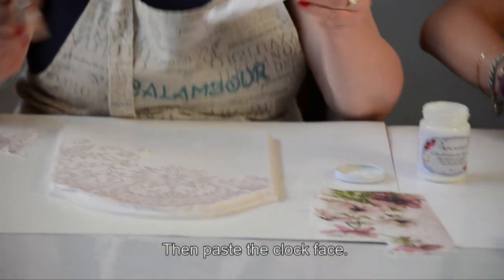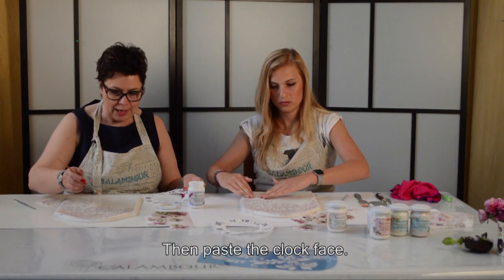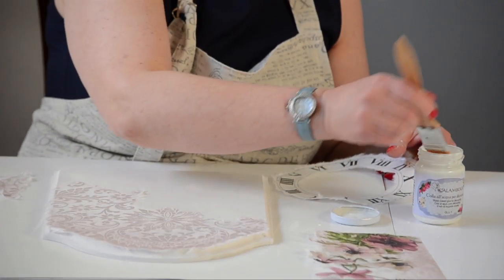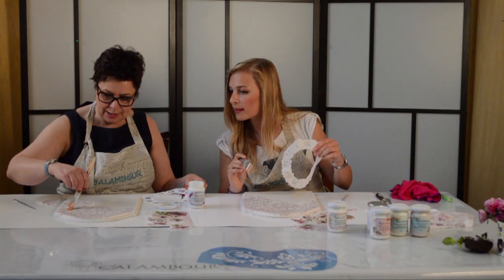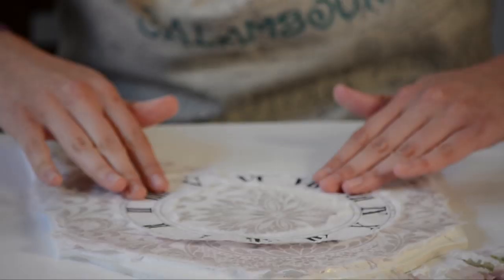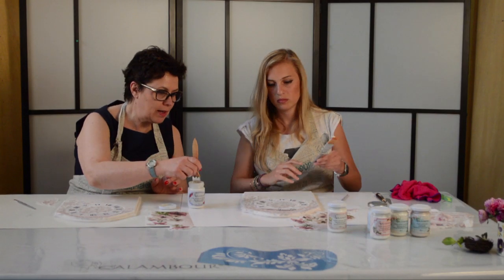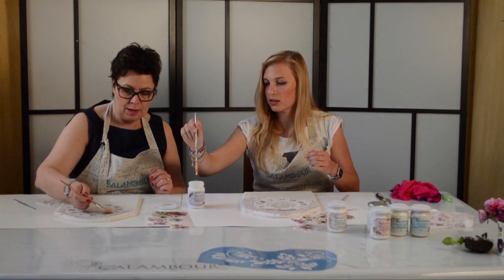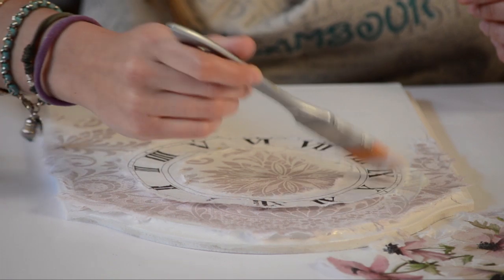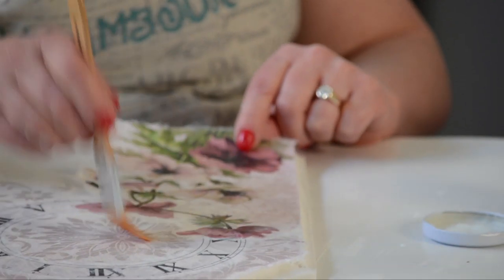Sopra questo centro posizionerò il quadrante. Metterò un velo di colla sulla carta dove andrò a posizionare il quadrante orologio — un velo di colla ti servirà per incollare il quadrante e il suo supporto. Ho deciso di mettere i fiori sopra il quadrante per creare qualcosa di differente. Il nostro orologio sta prendendo forma.